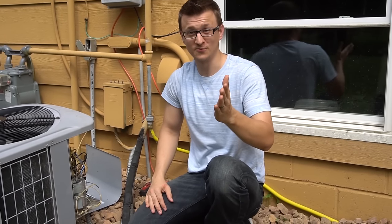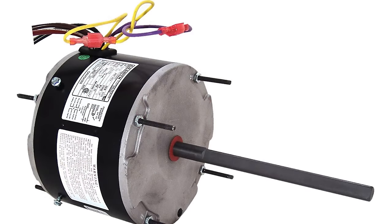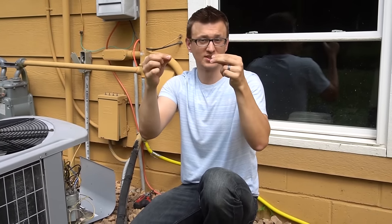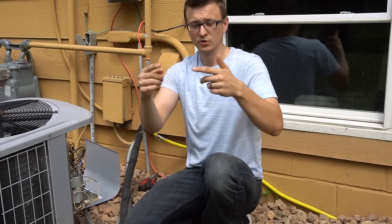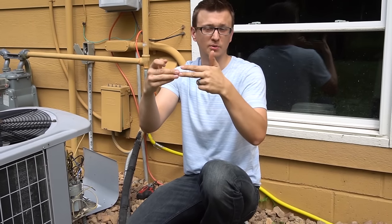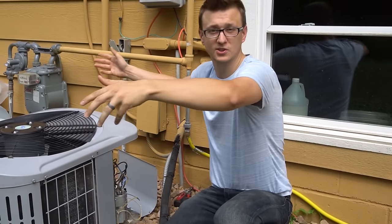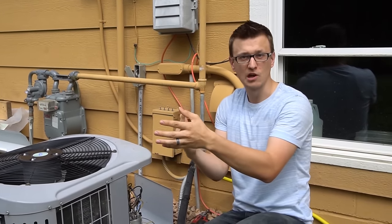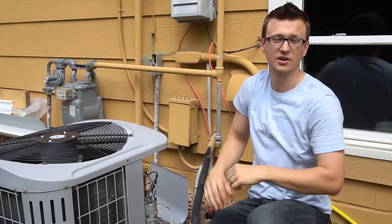One more piece of information: if your new motor comes with a small plug or two short wires — usually a purple and yellow, or black and white — those wires let you reverse the direction of the fan blade. If you swap them (purple to yellow and yellow to purple), it reverses the fan direction. This matters because the fan blade should be scooping air up. If your old motor spun clockwise but the new motor defaults to counterclockwise, you'll want to swap those wires, otherwise air gets pushed back into the unit and you'll have problems.